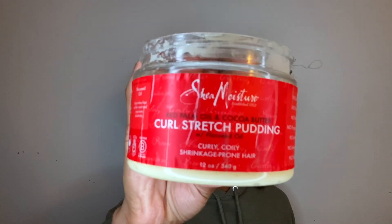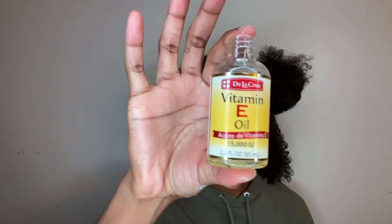The cream that I'm using is just this curl stretch pudding from Shea Moisture — y'all, this literally will stretch your hair. Then I take my vitamin E oil; I love using this oil on my hair, it's very light, and I like to concentrate my oils at the ends of my hair.